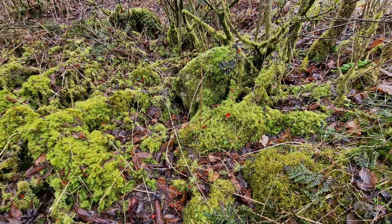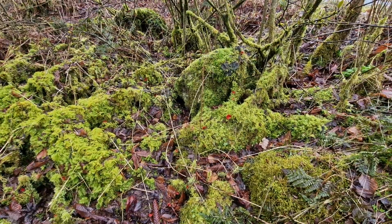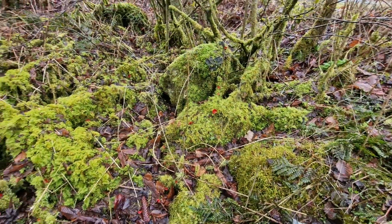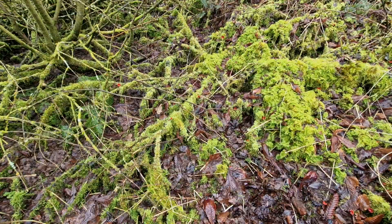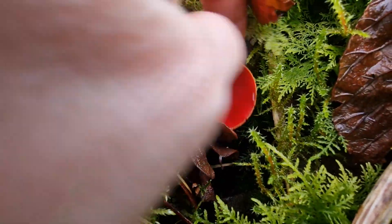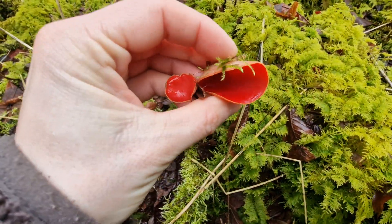We are here picking up some scarlet half-cups mushrooms. These red ones. Beautiful.